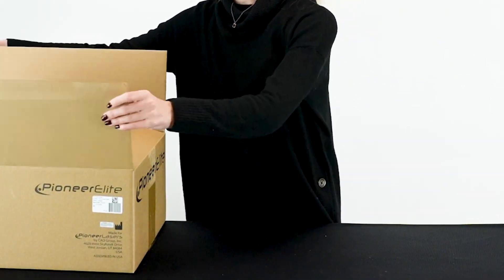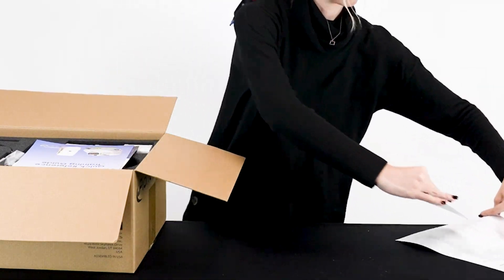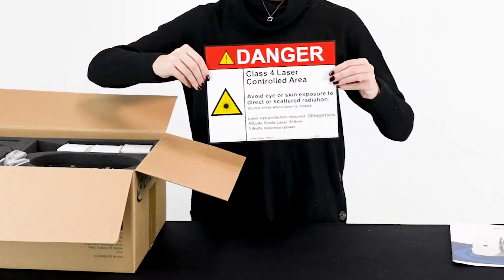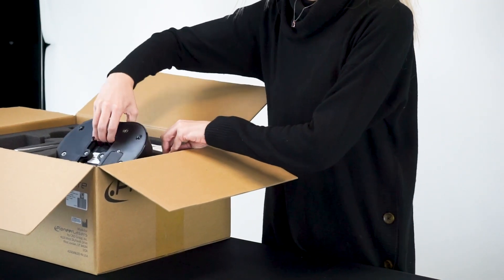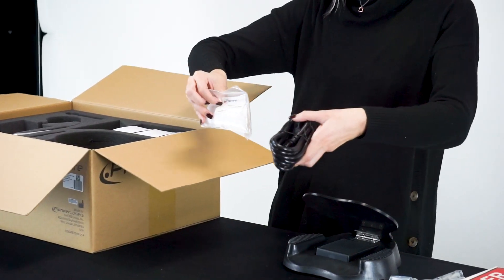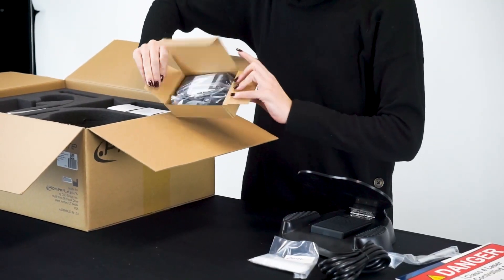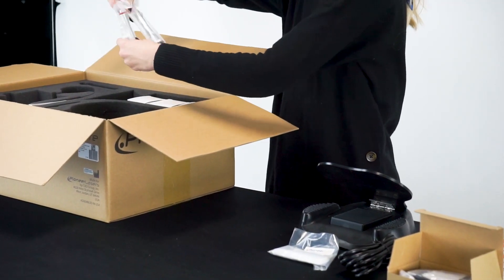Your CAO Pioneer Elite diode laser comes with one owner's manual, one quick start guide, one procedure guide, one laser safety sign, one foot pedal, one power cord, one pack of handpiece barrier sleeves, one power supply, and one therapy handpiece.